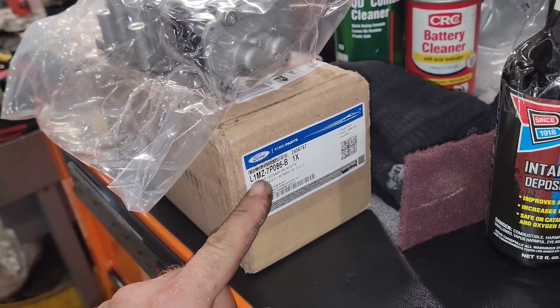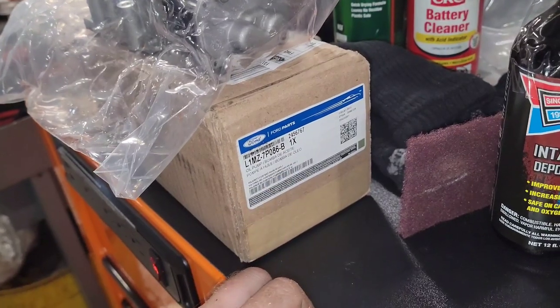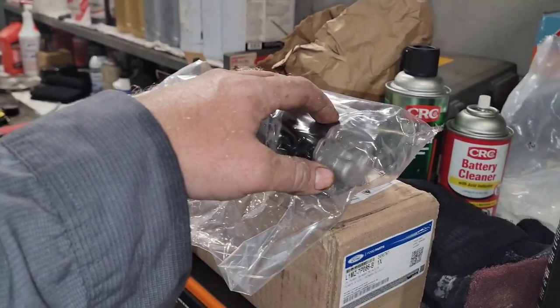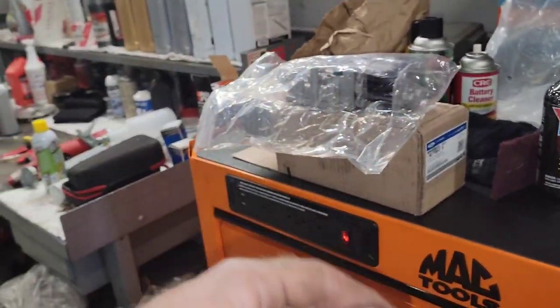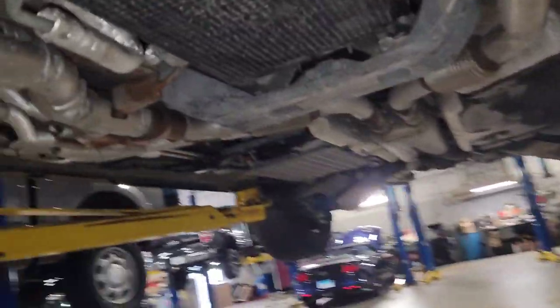The part number for the auxiliary pump is L1MZ-7-086-B. This is the auxiliary pump. Whenever the gasoline engine shuts off and the hybrid system kicks on, this pump turns on to create pressure for the fluid coupling between the torque converter and the hybrid system.